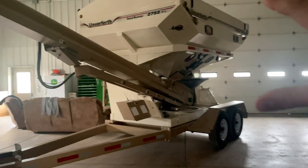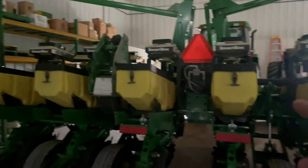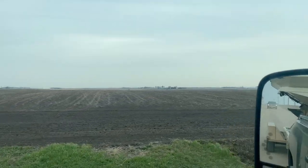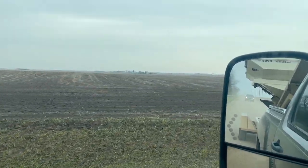Last night we got the seed tender full, so now I'm gonna take the seed tender over to the field and then mom's gonna give me a ride back and I'll come get the planter. We'll plant for the rest of the day. This is the field dad planted yesterday — looks like he did a good job for his first day.